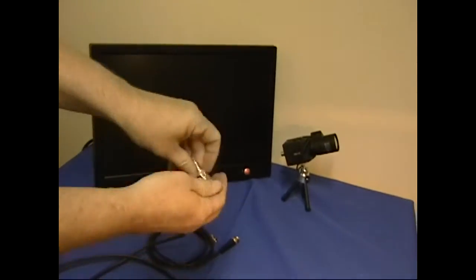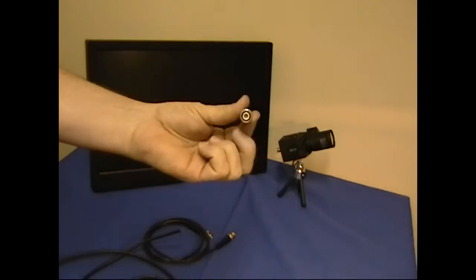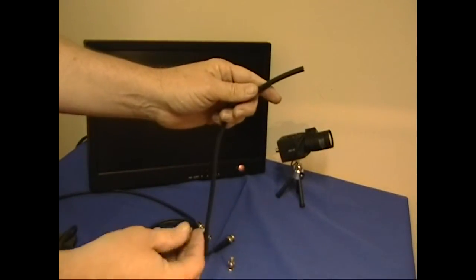Today I'm using a two piece BNC connector. I also like the three piece BNC connectors. What I would highly recommend is that you never use a twist on BNC connector — it won't be worth the headache.